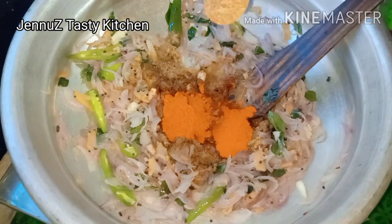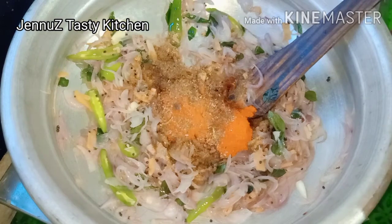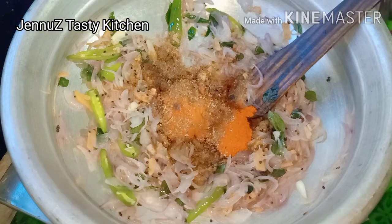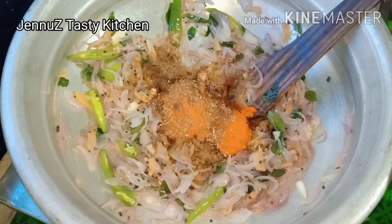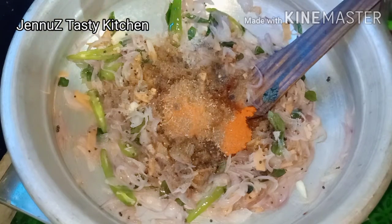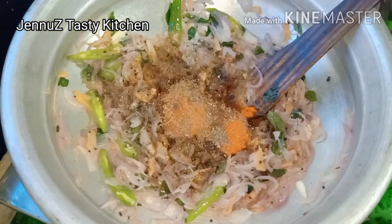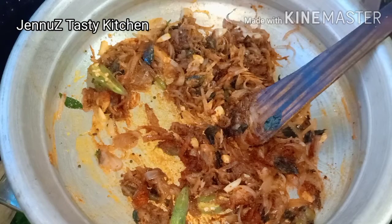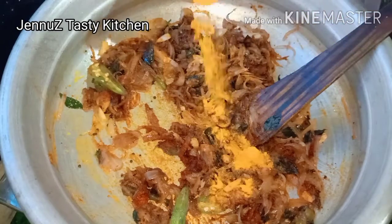1 teaspoon of corn. We will add 1 teaspoon of corn. We need to add 1 teaspoon of corn. Now I'm going to cook it in the pan.